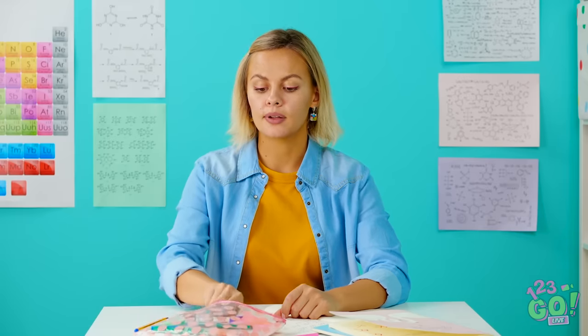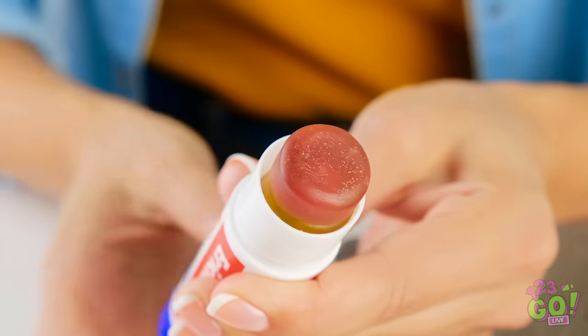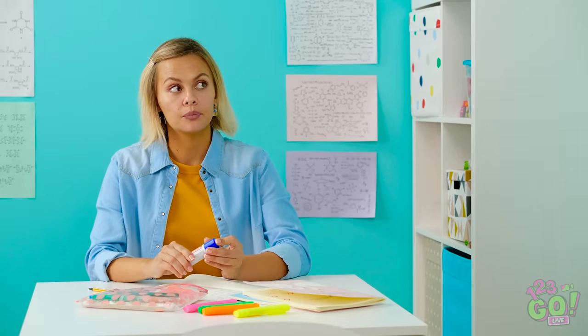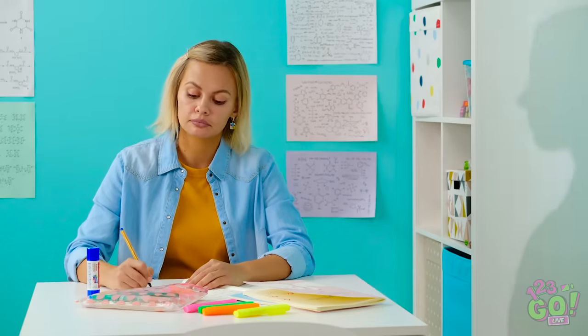When lunch is a couple classes away, nothing tastes better than a sneaky snack. Don't worry, it's just glue. Nothing to see here. You know — glue, gummy snacks, same thing.